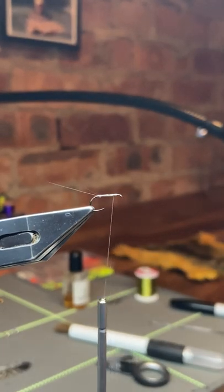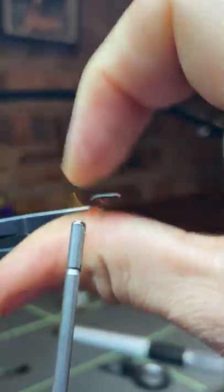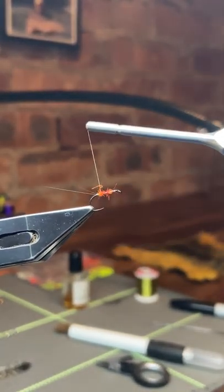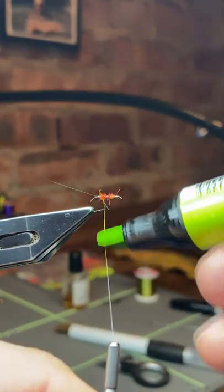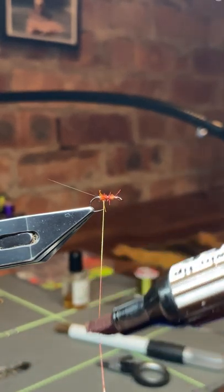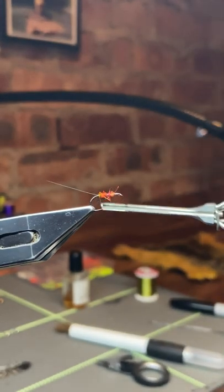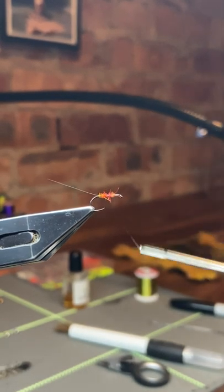I'll run the thread up to about a third of the way down from the eye, then knock on some dubbing. This is an SLF mix of fiery orange and bright red. I like SLF because it's got a little bit of sparkle and lustre — a little bit like a real spent spinner. I take that back down the shank to just short of the tails. Then I'm going to go in and colour this white thread with a lime green marker pen, and a little bit lower down I'll colour it with some dark brown. I've left a tiny gap at the back just before the tails and I'll go over that with the green thread. Paul Proctor is a good friend of mine and he really likes a green spot at the butt end of some of his spinner patterns, and it does tend to work.